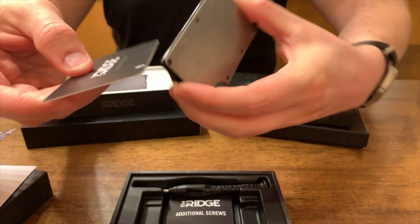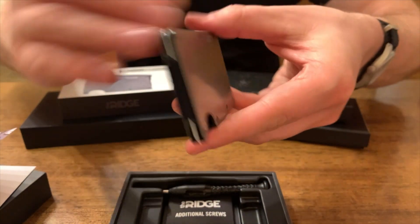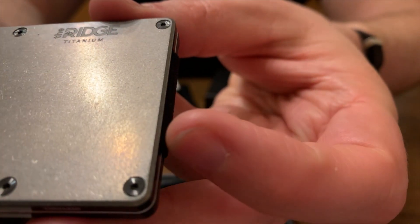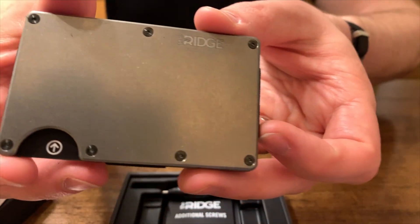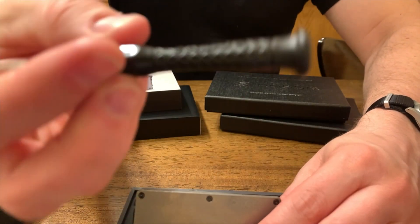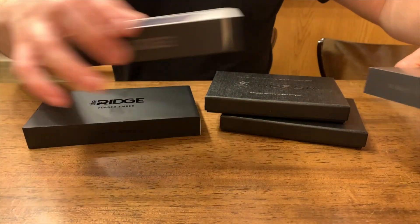The cards slip in and out very smoothly of this wallet, and that helps you appreciate the machining of this product, especially when you inspect it up close. You can see the beveled edge, which is often mentioned as a difference between the Ridge and some of the less expensive knockoff wallets. This beveled edge is great because it helps the wallet slide in and out of the pocket and reduces wear and tear on the fabric inside. It comes with a branded plastic screwdriver so you can change the elastic or swap the cash strap for the money clip.